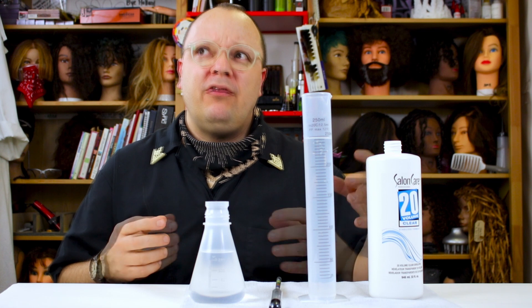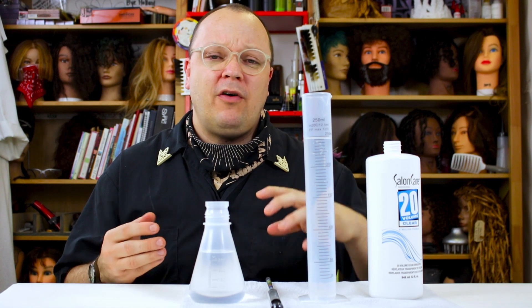One of the things we're told as stylists is that hydrogen peroxide is very unstable — that if you were to walk away and leave the lid off, it could jeopardize your entire color service; something could underdevelop or potentially go terribly wrong. What I've found during the course of these videos is that hydrogen peroxide is not nearly as unstable as we've all been led to believe.